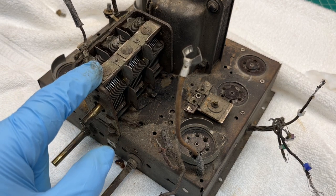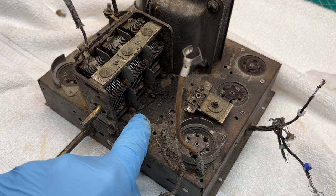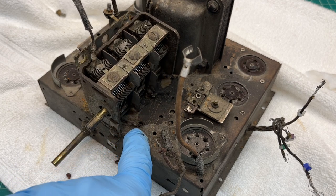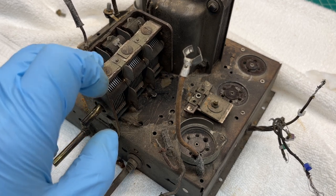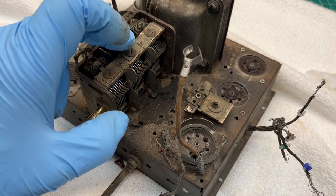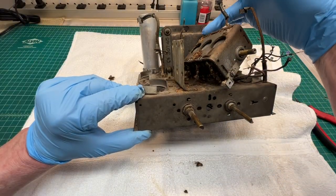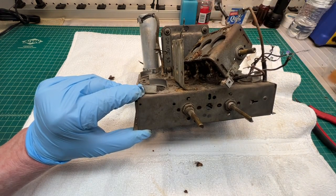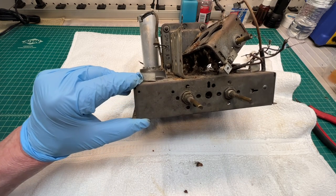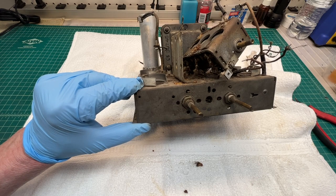I should still have two connections to remove from underneath the chassis. You can see one location here that attaches to the front gang, and another one that attaches to the middle gang. The third gang, closest to the transformer — the rear section — also has a lead from underneath. I'll probably just replace these leads, so I'll snip them in close proximity to the solder location.